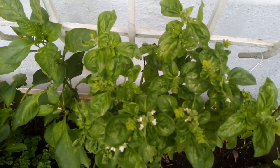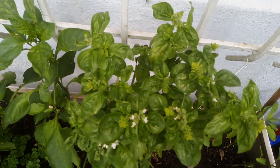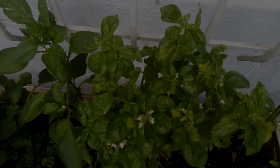Hi guys, welcome to Backyard Growing. Today I'm going to show you about 15 seeds to sow for June winter side, so let's get into it.